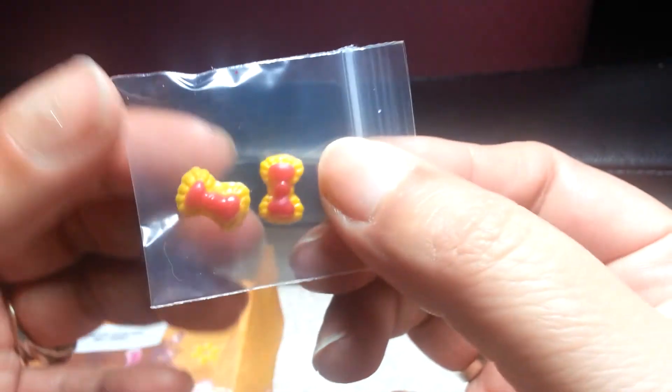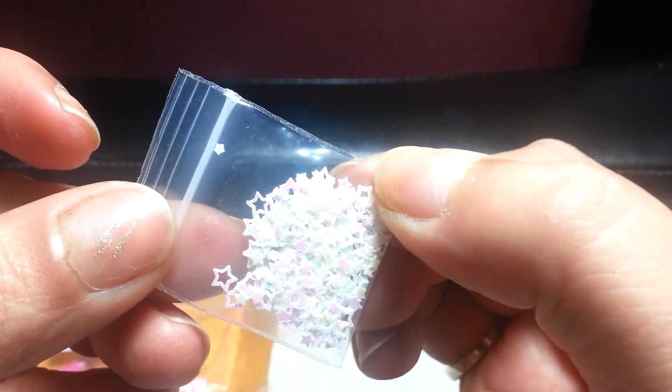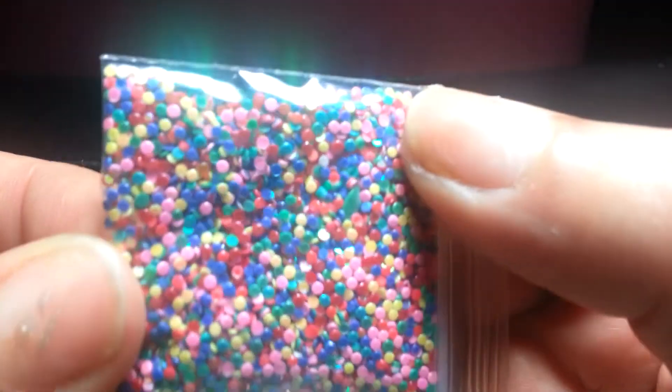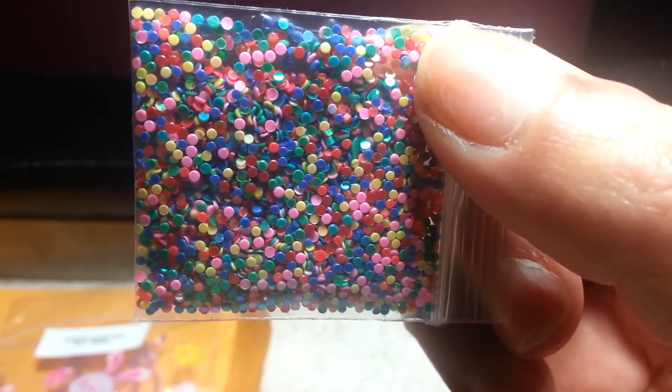And these homemade bows — look at how cute those are. Some more stars. And these were super cool, I've never seen these before. They're like little candy dots but flat. I love it.